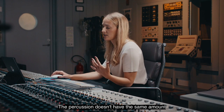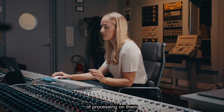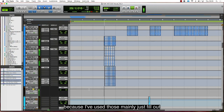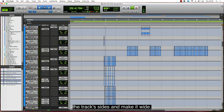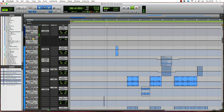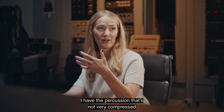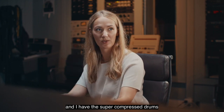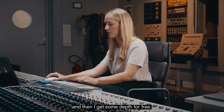The percussion doesn't have the same amount of processing on them, because I've used those to mainly just fill out the track's sides and make it wide. This together will help create depth — I have the percussion that's not very compressed and I have the super compressed drums, and then I get some depth for free.